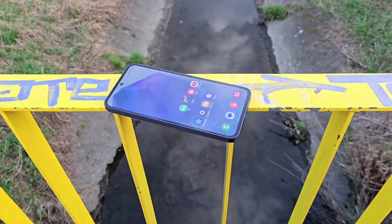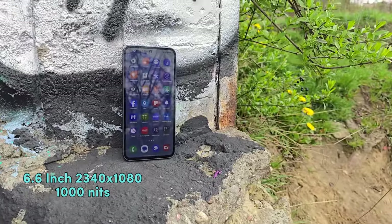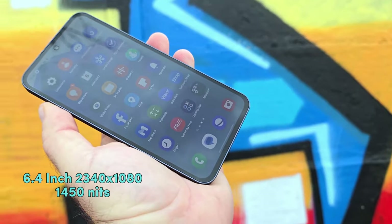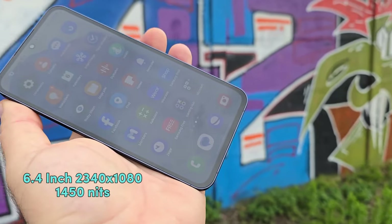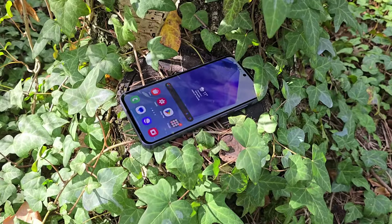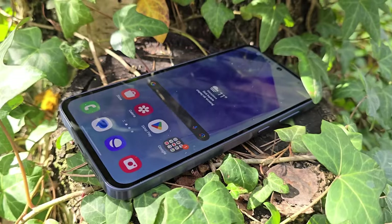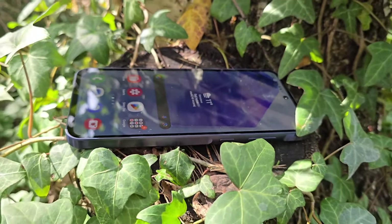The A55 has a 6.6-inch display at 2340 by 1080 resolution and 1000 nits of brightness. The FE is 6.4 inches at the same resolution, meaning more pixel density, and about 1415 nits as far as peak brightness. Both have 120 Hz refresh rates and are AMOLED, although the better Dynamic AMOLED 2X can be found on the FE while you get the Super AMOLED on the A55. Honestly, I'm not sure many people can tell the difference between these displays.